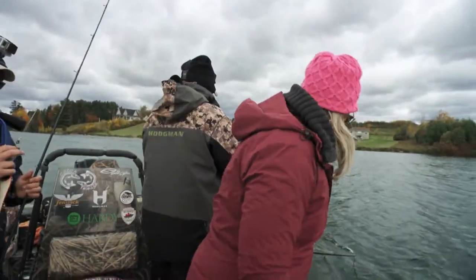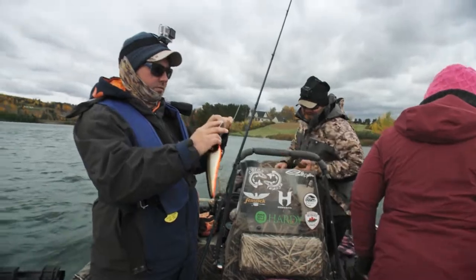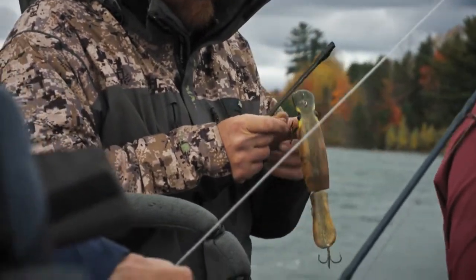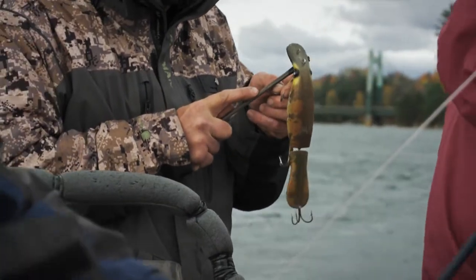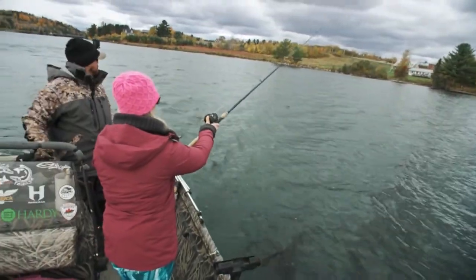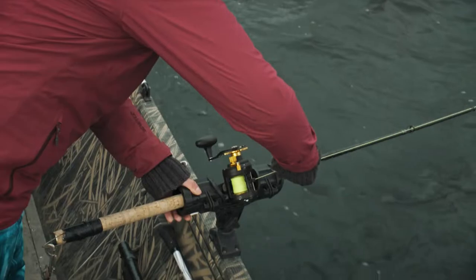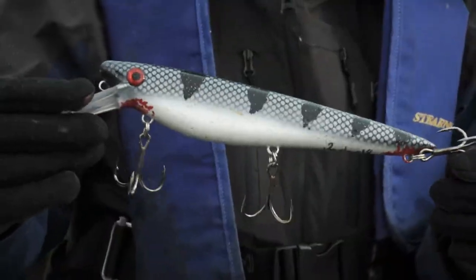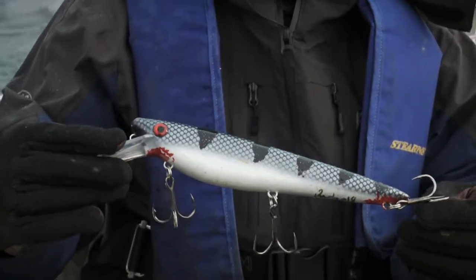It's probably been more big muskies caught on a Believer over the course of time than any other bait. Right now we're trying to imitate some of the baitfish that you might see out in our water and some popular colors that we like to use. Silver and black — can never go wrong with that. We have a lot of gaspero or alewife in our waters.